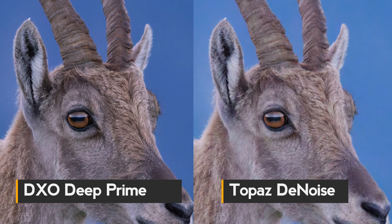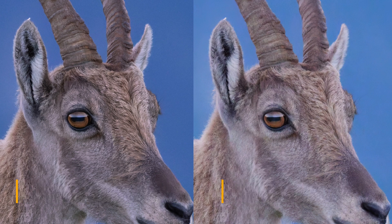The DxO Pure Raw result is a bit more sharpened — I'd say not over-sharpened yet, but getting closer to that point. The Topaz Denoise picture is a bit more natural. I think both look great and I'm not sure which one I'd favor — maybe the DxO Deep Prime, but it's a really tight call. Let's move to the next one.